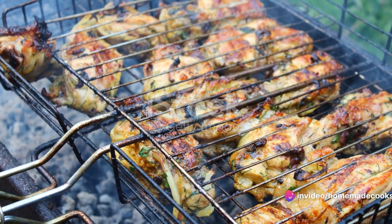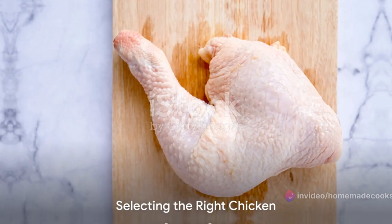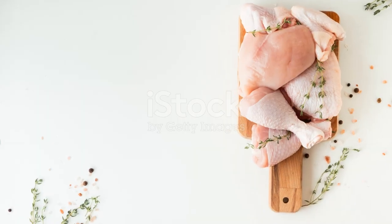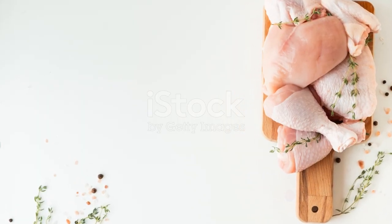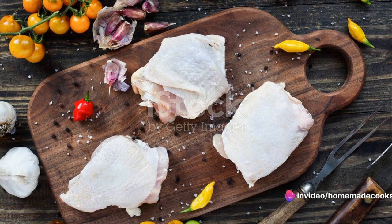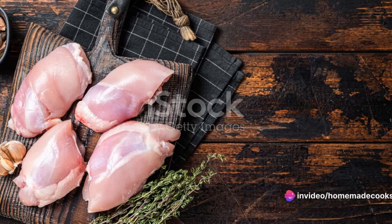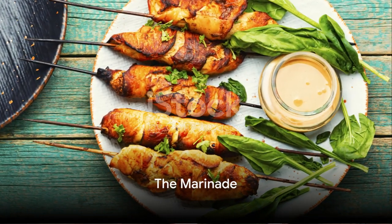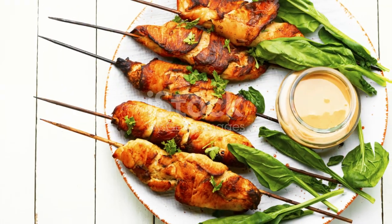The journey begins with selecting the right cuts of chicken. Boneless, skinless chicken thighs are ideal — they're tender, flavorful, and stand up well to grilling. Cut the chicken into bite-sized pieces, aiming for uniformity so they cook evenly. Next, the marinade: it's the soul of the kebab, infusing the chicken with an explosion of flavors.